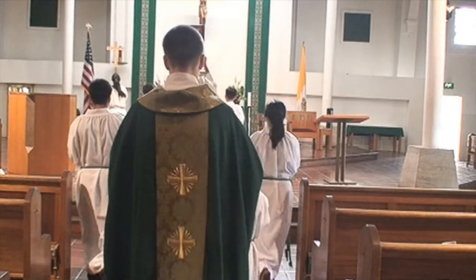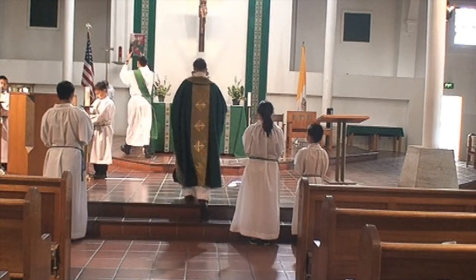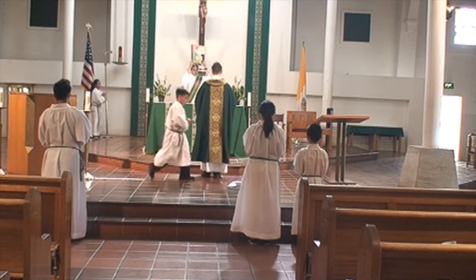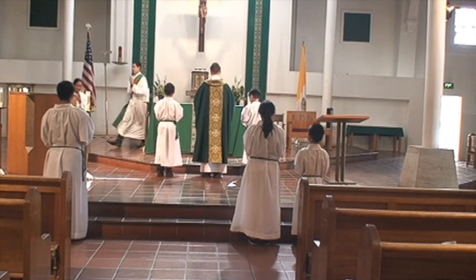The crucifer will put the cross at the back in the stand, and the candle bearers will put their candles on the altar. Then the crucifer and the candle bearers will stand next to the priest, while the other altar servers remain at the bottom of the steps.